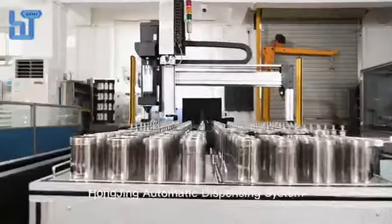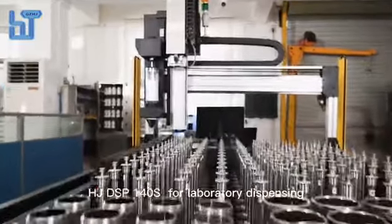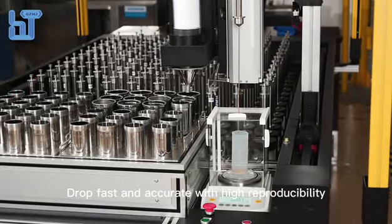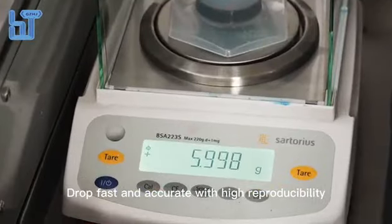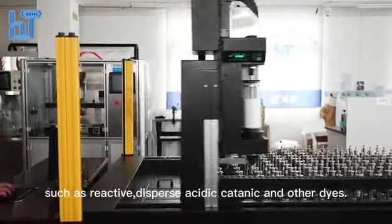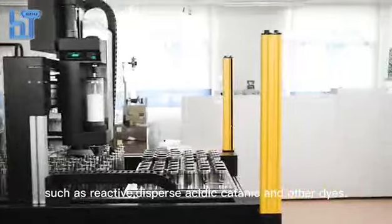Hodging Automatic Dispensing System HJDS P140s for laboratory dispensing — fast and accurate with high reproducibility. It is suitable for dropping various dyes, such as reactive, disperse, acidic, cationic, and other dyes.